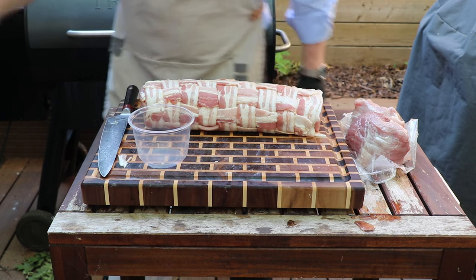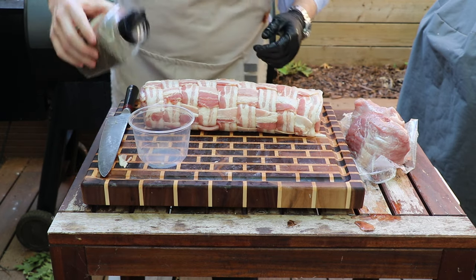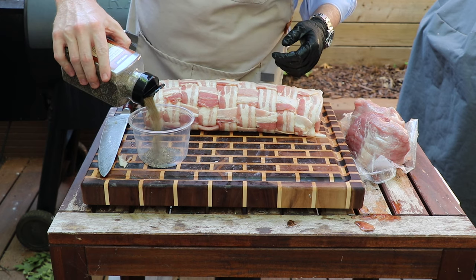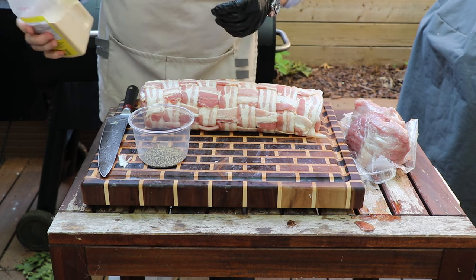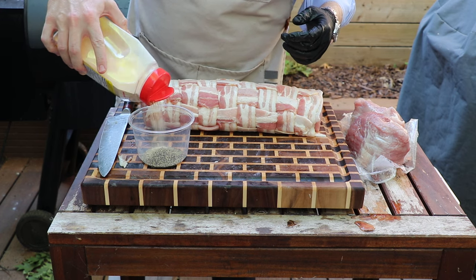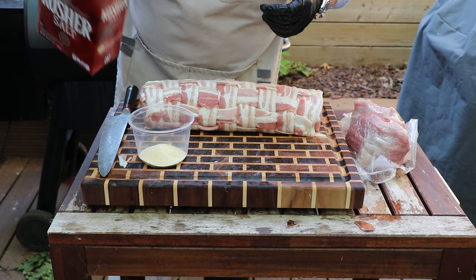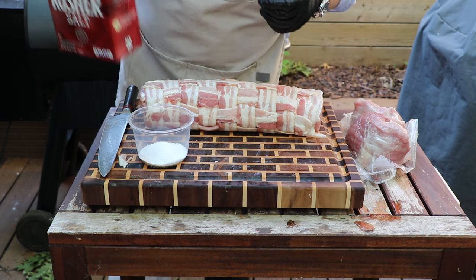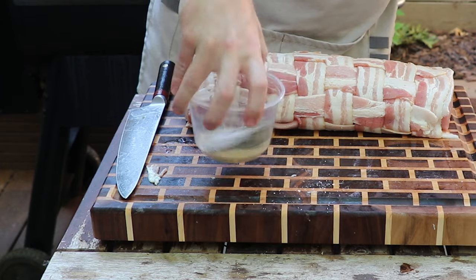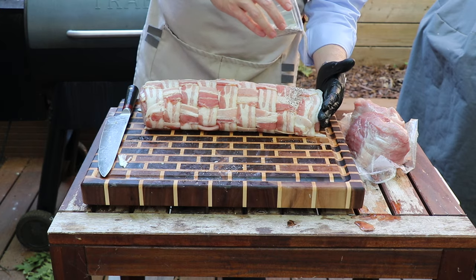Now we're going to move on to the seasoning and we're going to keep it simple. We're just going in with a little SPG — that's even parts freshly ground black pepper, garlic powder, and coarse kosher salt. We'll just mix that around and get that over top of our pork loin.